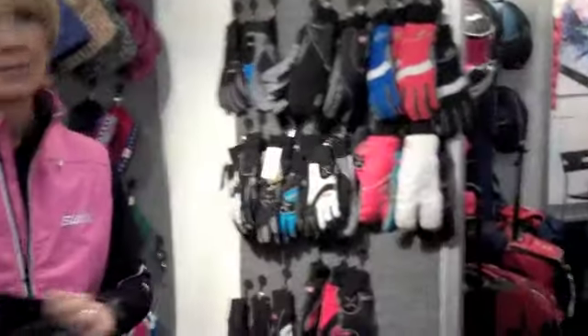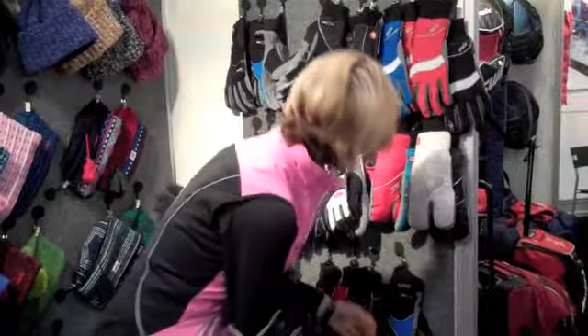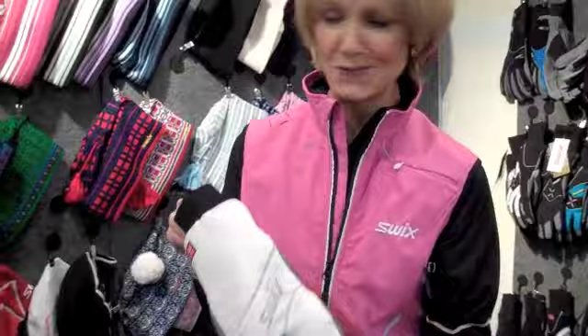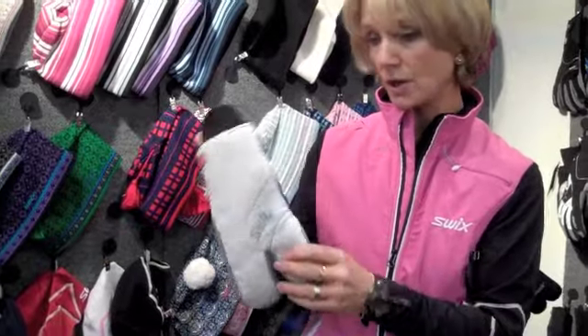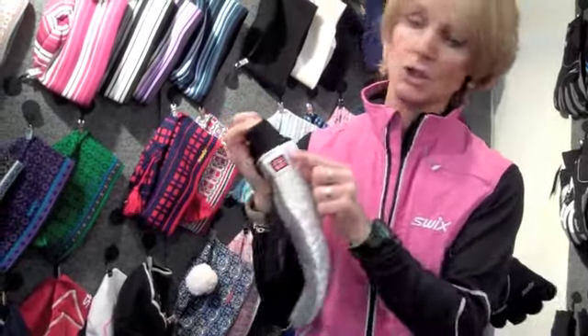We have some lobster gloves in here, which is called the Fun Mitt — because it's so fun. This is six ounces of insulation on a ripstop nylon with a WR coating. The palm has two ounces, terry wipe, and they're a little Norwegian black.